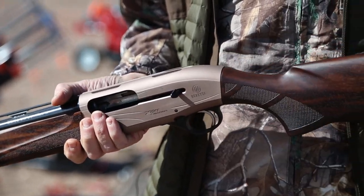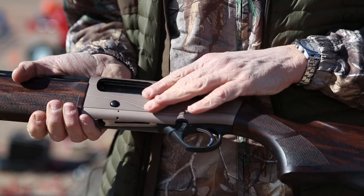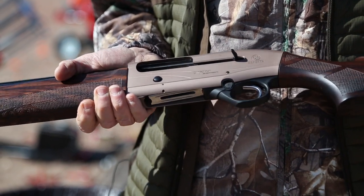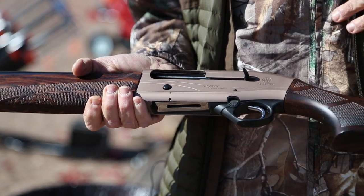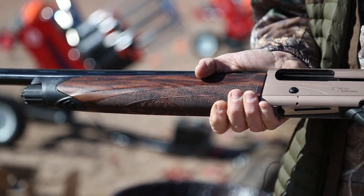I've had a chance to shoot them quite a bit, but what's different now is it comes in a mirror-image left-handed action. Beretta has been making guns for 526 years or whatever, and this is their first left-handed semi-auto.